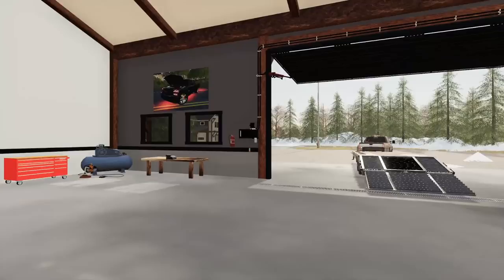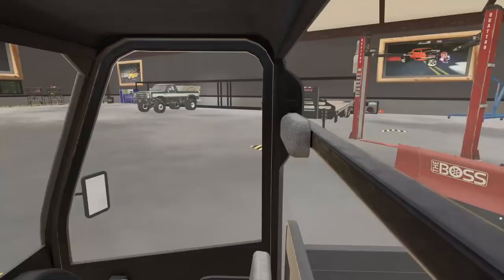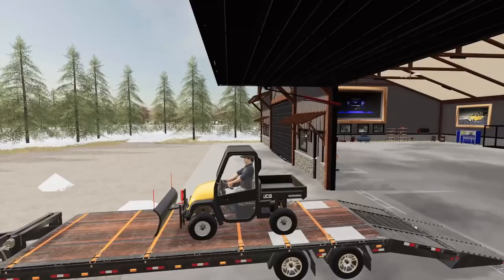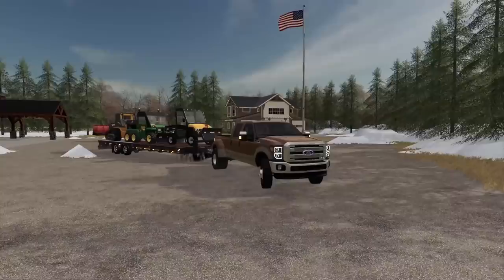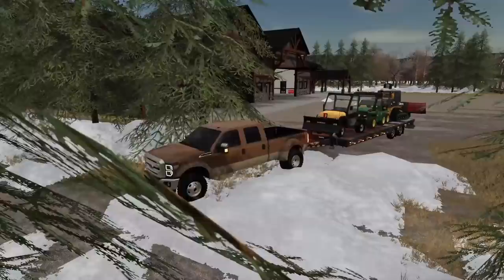We got more snow than I thought — that took quite a bit longer to clean up. But we're pulling out all the stops today, bringing out everything. We'll load the 6x6 Gator up — this thing's supposed to be a beast in the snow. All right, everything is loaded up. We got this trailer loaded down to the nines — that's about as much as we're gonna be able to put on there. It just all barely fits. Hopefully we can make it out of the driveway — I think we got it cleared enough though.